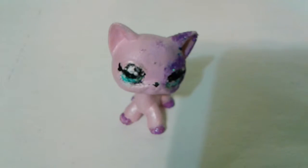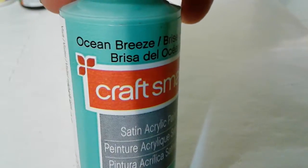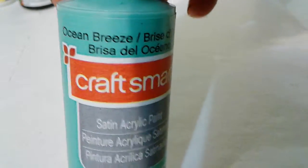So the main colors you'll need are black and white, and the color of the eye of your choice. I'm going with an ocean color — ocean breeze and aqua. Aqua is a darker shade of ocean breeze, so that's why I'm using it.